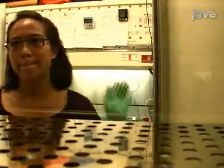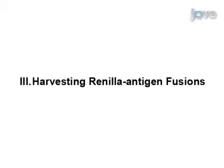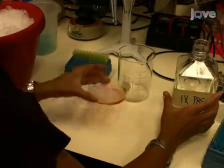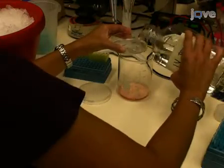Incubate transfected COS1 cells for 2 days, then harvest. To begin harvesting fusion protein, remove media and wash the cells with 6 mL of PBS.